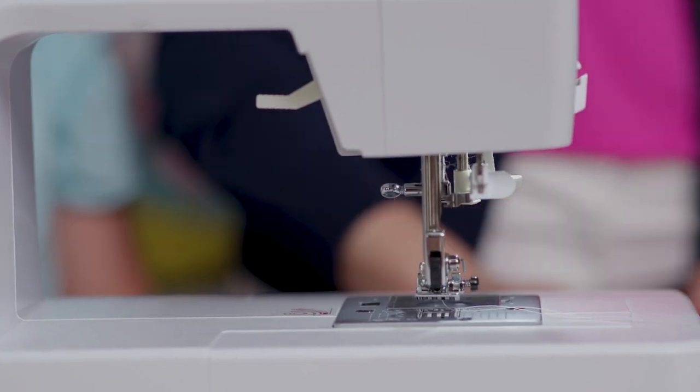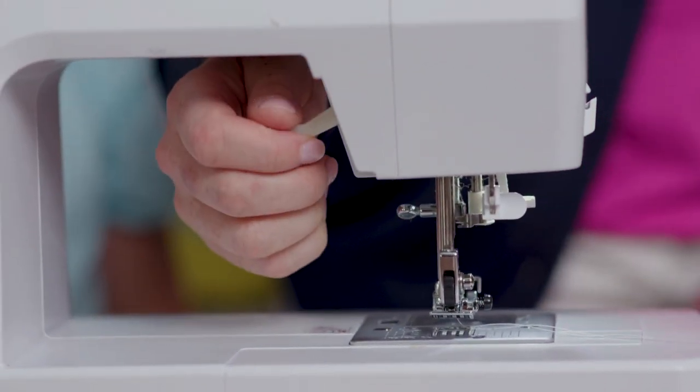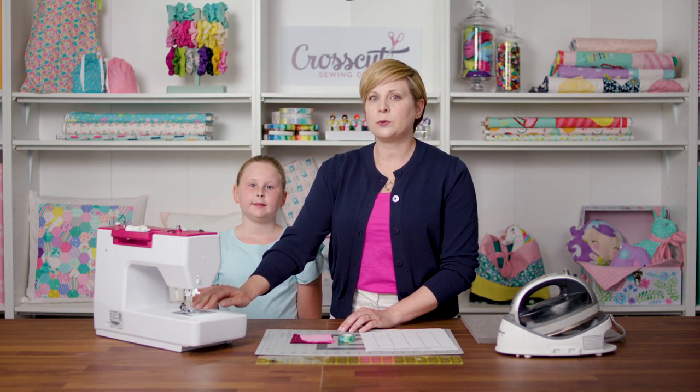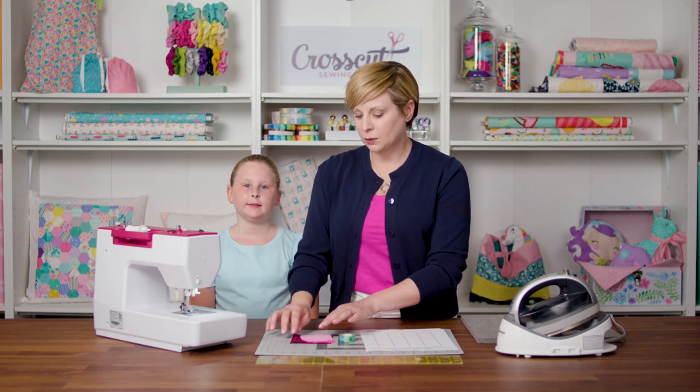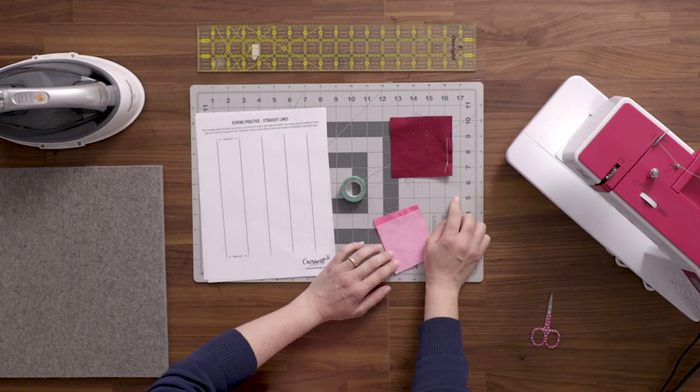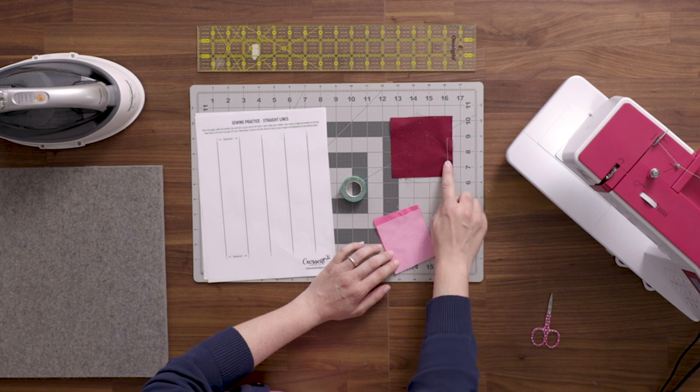Now when you want to get ready to sew, make sure you put your presser foot down. For the learning part of this class and for the first few projects, we are going to sew with a 3/8 inch seam allowance. That sounds fancy but all it means is that we want to sew with our stitches 3/8 of an inch from the edge of the fabric. It's just a way to help guide our stitches, keep them nice and straight, and make sure all of our pattern pieces fit together.